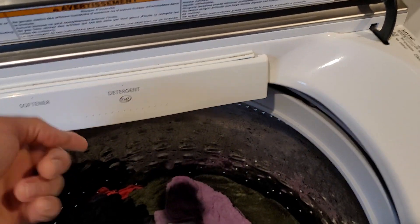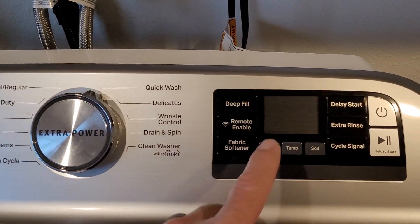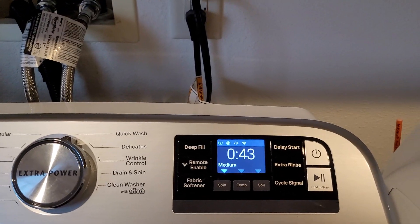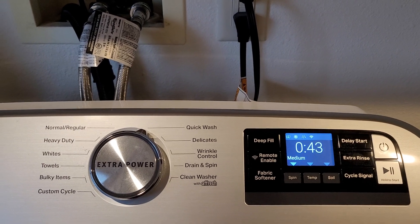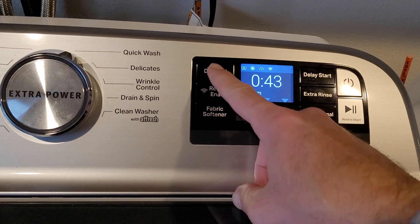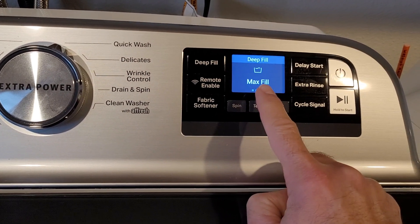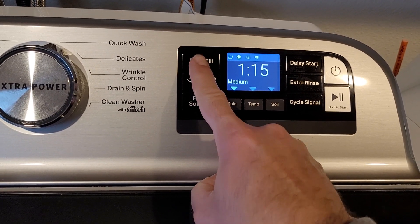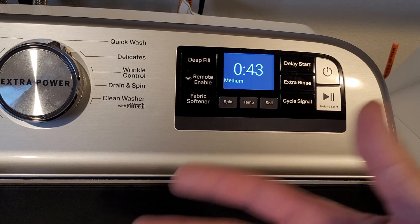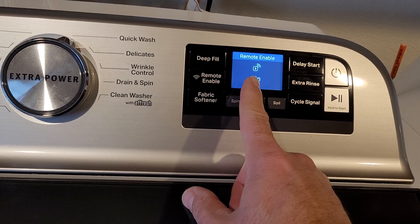This is where you put the detergent and softener. Some of the features we generally use — fire it up — it's not like the old one where you just turn the dial and let it go. We've been using quick wash most of the time. We started out with max fill because that seemed like what we used to use, but we've since switched to auto. I don't know how it calculates how much water to put in but it seems alright. This will also let you connect to an app on your phone so you could load a cycle if you wanted to.